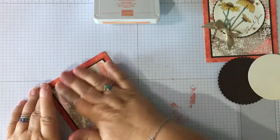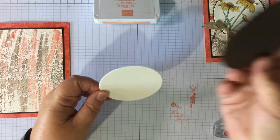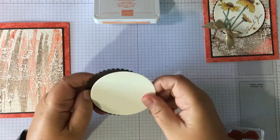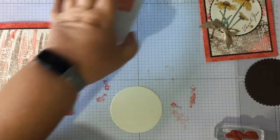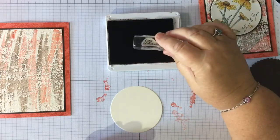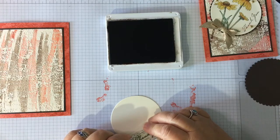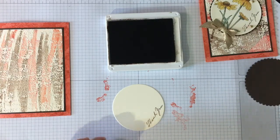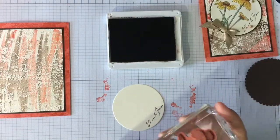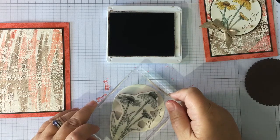I've used my layering circles dies — I've got a scallop layer, I think that's the largest scallop layer, and then the one down for the very vanilla layer to make our topper. I'm going to use the early espresso, and I'm going to pop the thank you on — the thank you is going at a jaunty angle near the edge. Then I've got the flowers again; I'm going to stamp them in early espresso. They won't all fit on, but I'll just stamp them all up because I don't know which bit will hang off. Just a little feature so we don't cover our sentiment over.